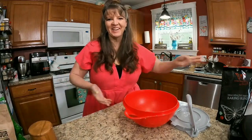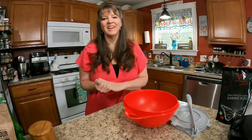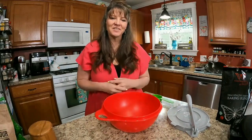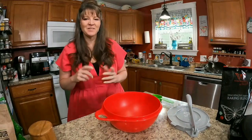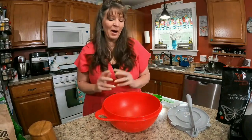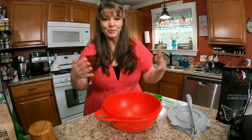Welcome to my kitchen. I am KJ of Joyful Life of KJ. I am a Trim Healthy Mama certified coach, a certified nutrition coach, and soon to be certified food addiction coach. I'm going to help you today make your own low carb wraps.